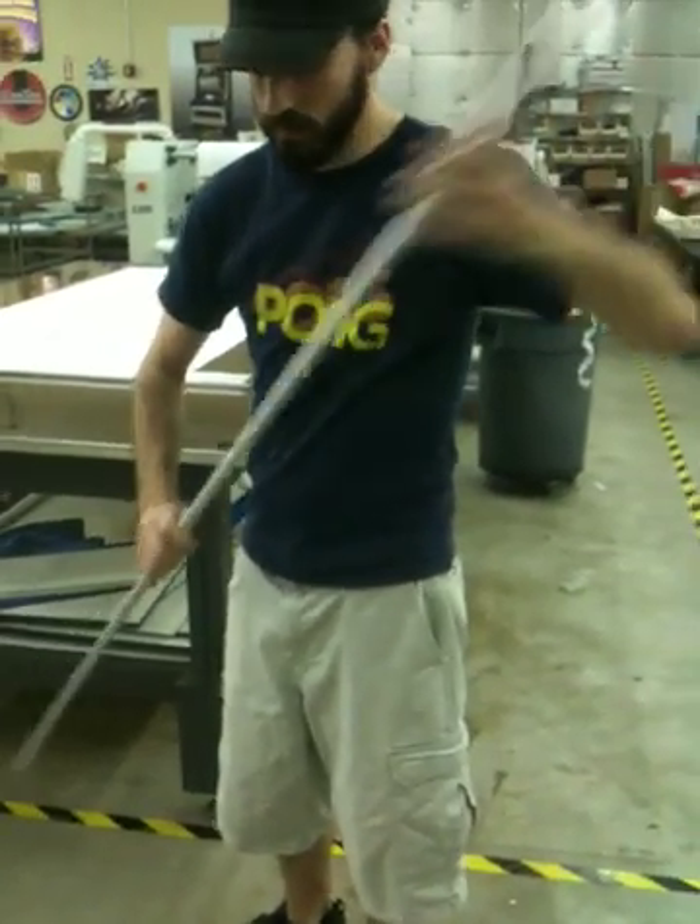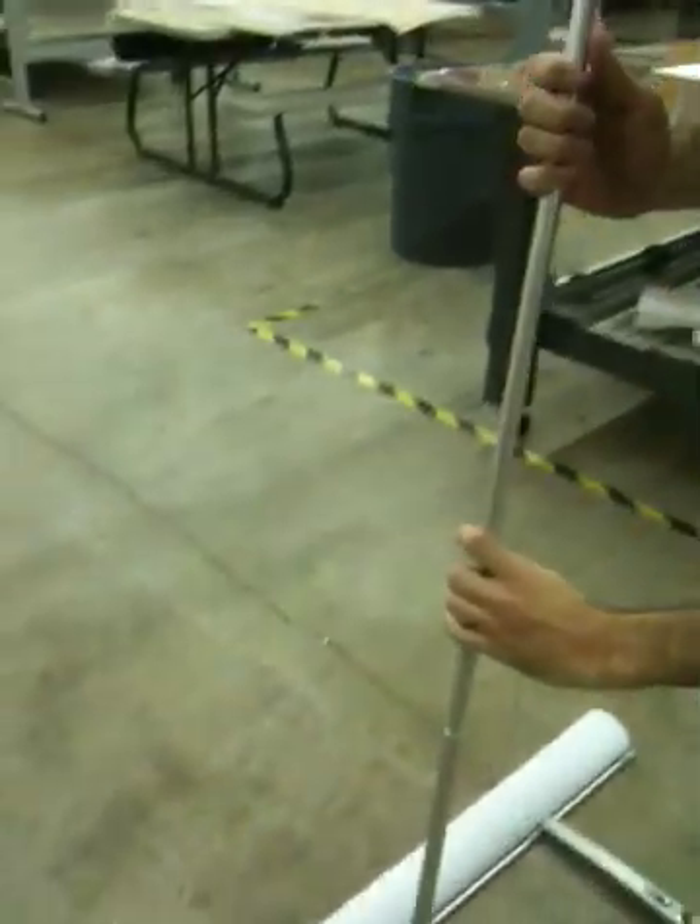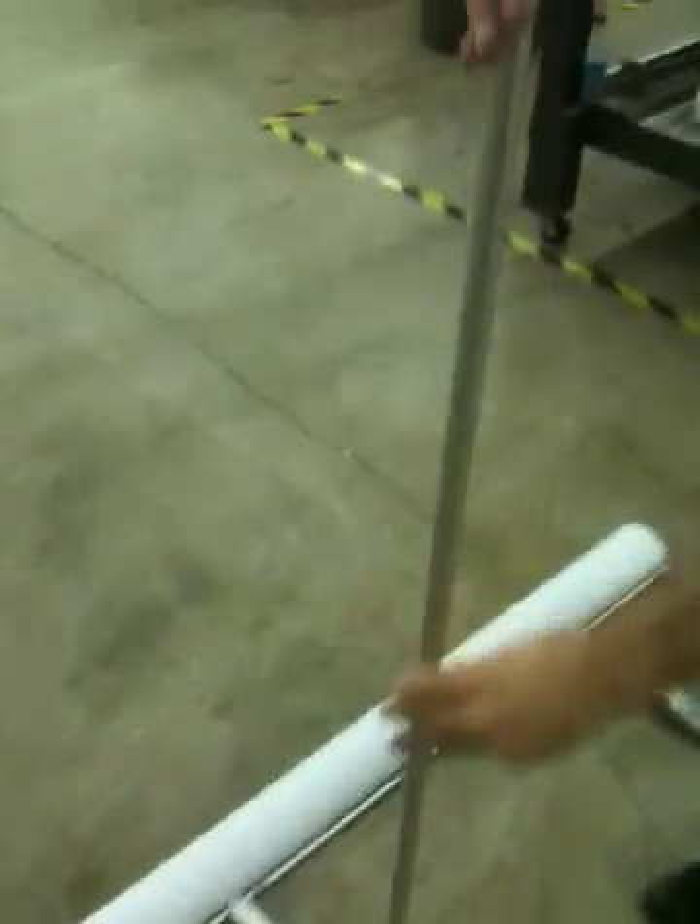We've got two poles that expand — they come in three parts. Put those together and put them in each side. There's a side that goes in the hole, and there's another side up here that's got a clip on it.